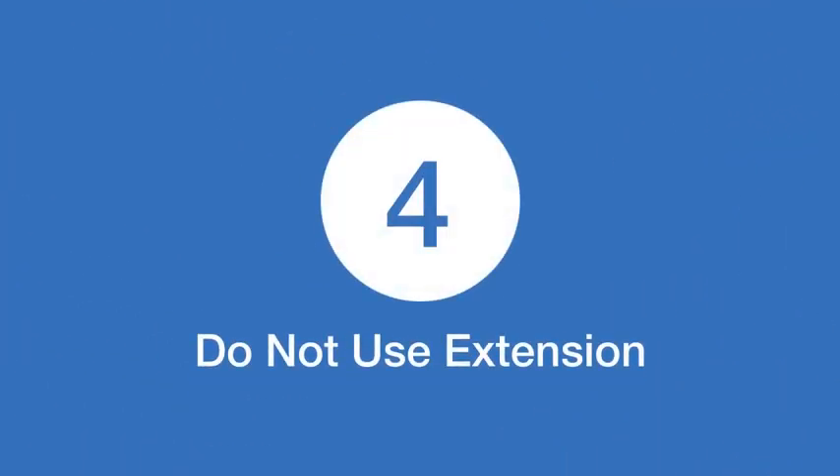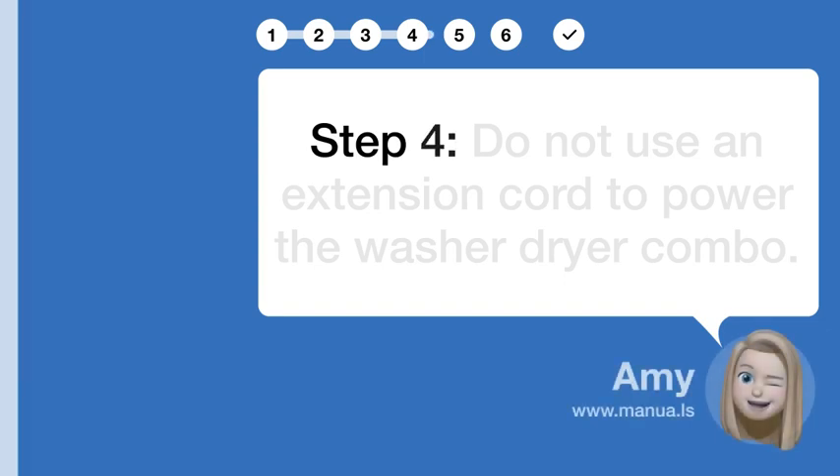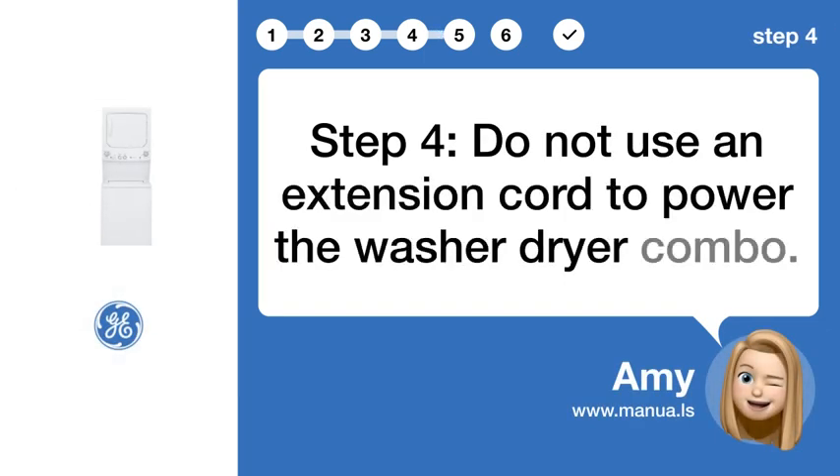Step 4: Do not use extension. Do not use an extension cord to power the washer-dryer combo.